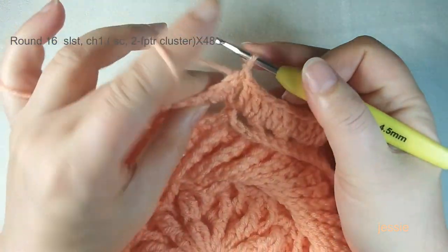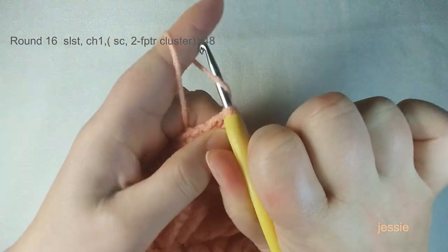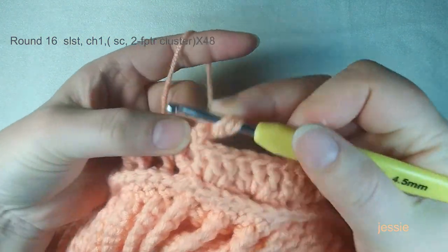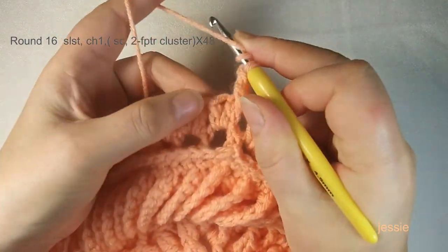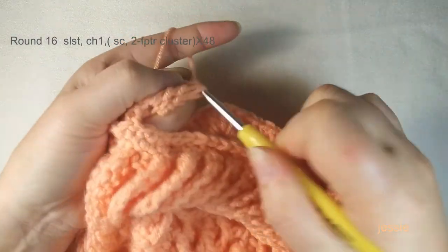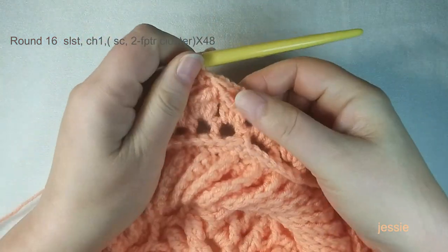Start round sixteen. We need to start from the second double crochet stitch, so slip stitch to move there. Do chain one for the basic stitch, make one single crochet in this stitch. Then we do a two front post triple crochet cluster: yarn over twice, use the first post of this three-double-crochet group, make one unfinished triple crochet. Then yarn over twice, use the third post of the next group, make one more unfinished triple crochet. Pull through three loops to finish the cluster. Come to the second stitch of the next group and make one single crochet.